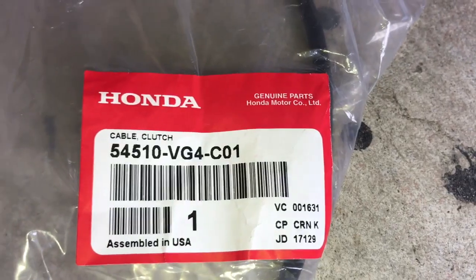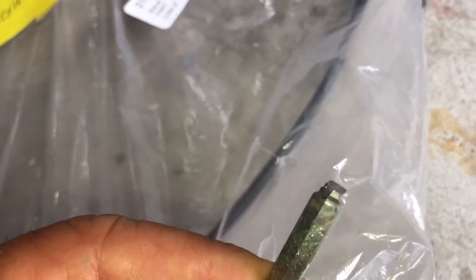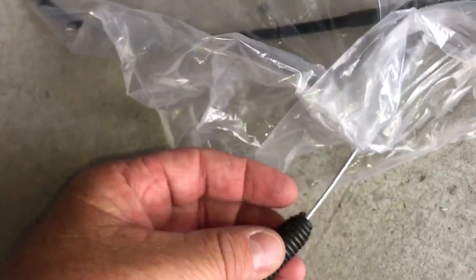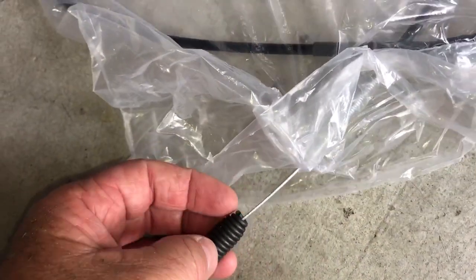Now we have access to the mounting point on the drive cable — there's the part number on the cable for reference. This is the end of the cable where it mounts on the drive assembly at the rear wheels. This is the upper portion; the ball inside the spring is where it broke.